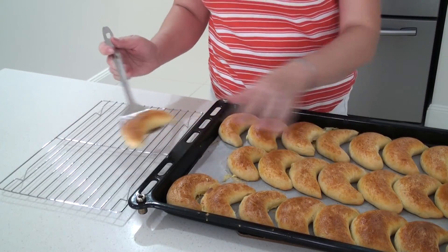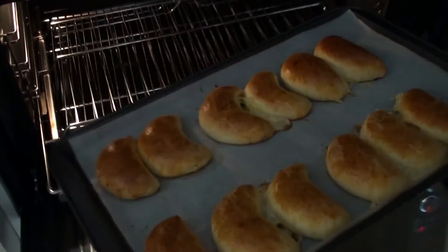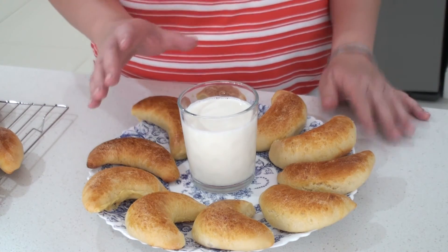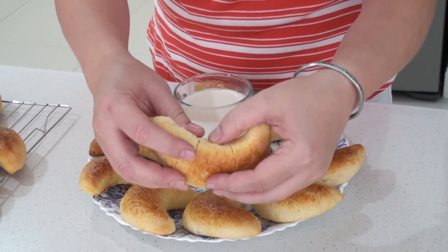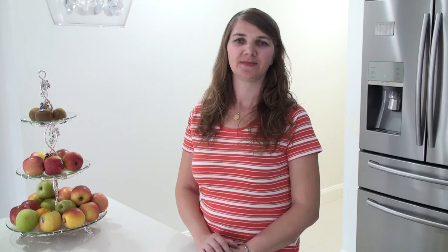It can be left in the tray to cool or even put on a rack. The second tray is ready. This can be served hot with a cold glass of milk. In my house it smells amazing and the kids can't wait to have some. And let's see inside — it is so fragile, look at this cheese. Don't forget to subscribe and let me know in the comments below if you tried it. How did it go for you? I hope you enjoyed this video. Thank you for watching. See you some other time. Bye.